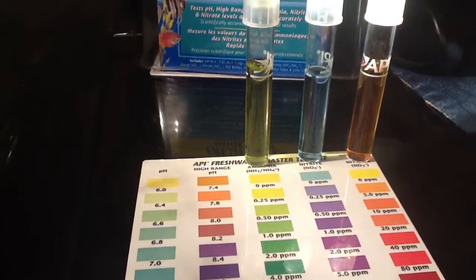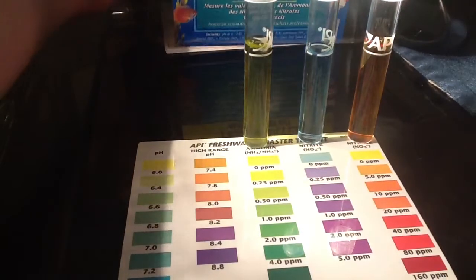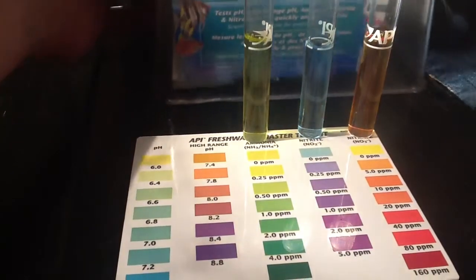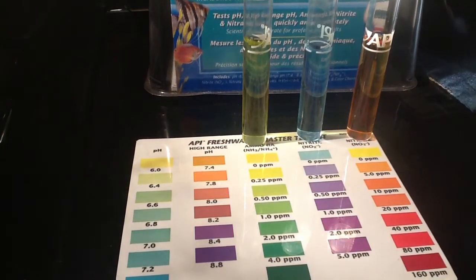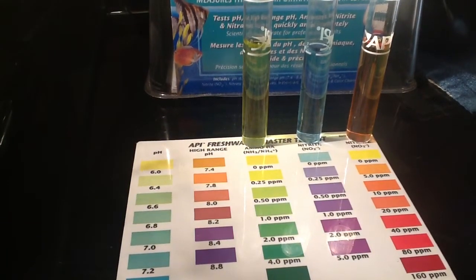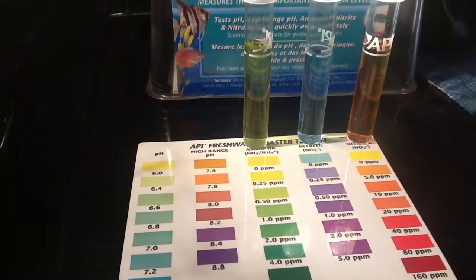Yo, what's up YouTube, Paul Madfish here. A bit of a different video from me this evening. Basically what I've done is I've tested my water - I don't think I've ever shown these results before. I thought I'd show you guys what I've been doing. It's been about 9 days since I last did a water change - naughty naughty me.